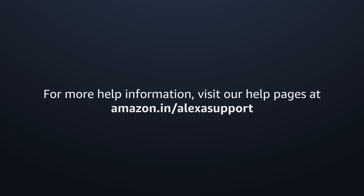For more help information, visit our help pages at amazon.in/alexasupport.